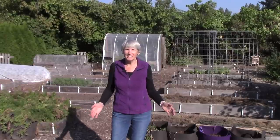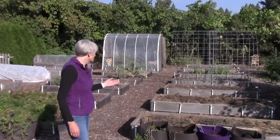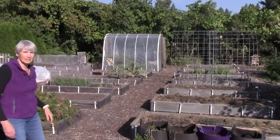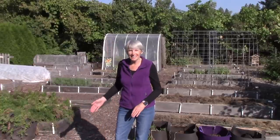Hi everybody, I'm Susan Mulvihill. Welcome back to my vegetable garden. I was out of town last week, so I didn't have a chance to shoot a video, but I definitely need to give you an update on everything that's been going on around here. As you can see, our vegetable garden looks quite a bit different than you've seen in the past, so I definitely need to show you what's going on here.